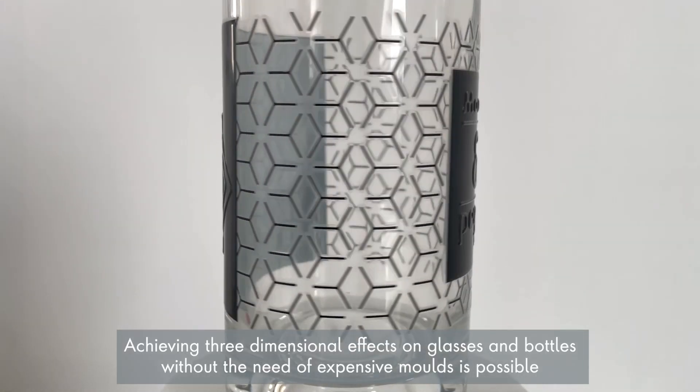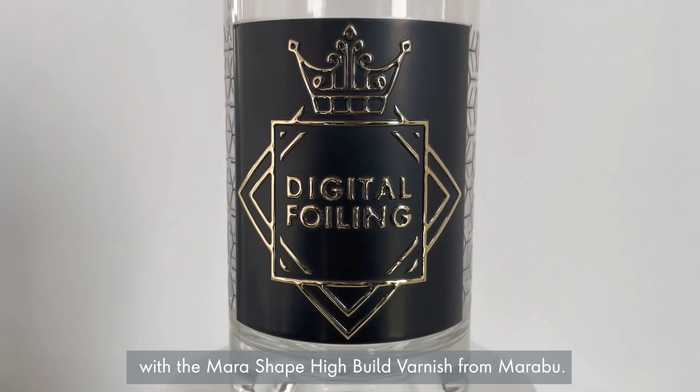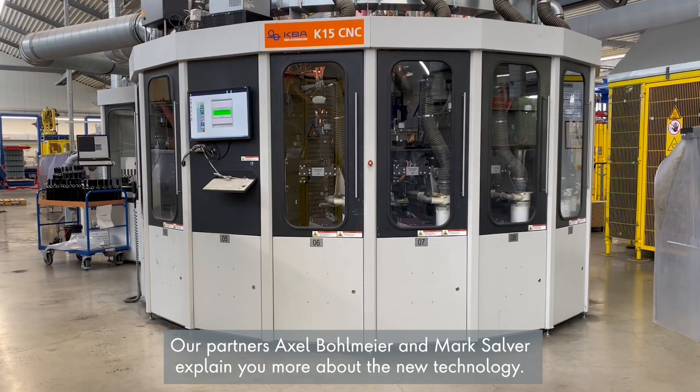Achieving three-dimensional effects on glasses and bottles without the need for expensive molds is possible with the mirror-shaped high-relief varnish from Marabu. Now this technology is enriched by an additional application: hot stamping. Our partners Axel Bollmeyer and Mark Solver explain more about the new technology.